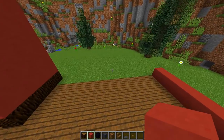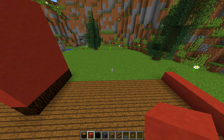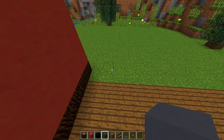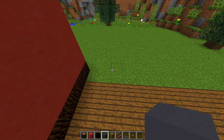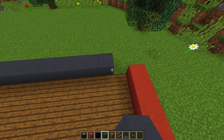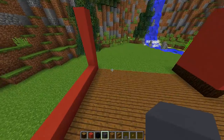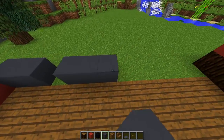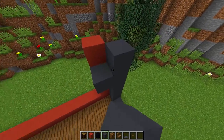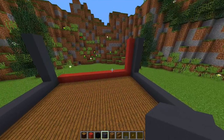Now for the side walls — these are the very unique walls of this room. We're going to start off with some gray concrete. You can use any gray block — it's totally up to you. These walls are going to be six blocks high, so fill all of these walls up with gray concrete on both sides. The back wall is red terracotta and these two side walls are going to be gray.